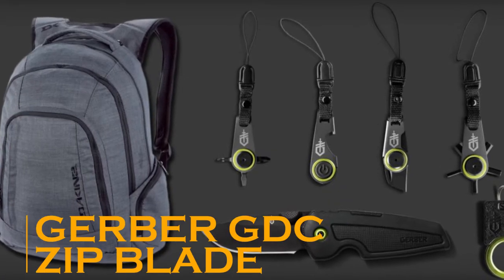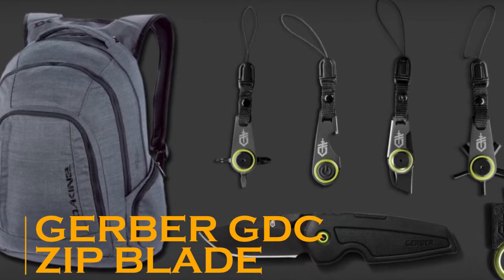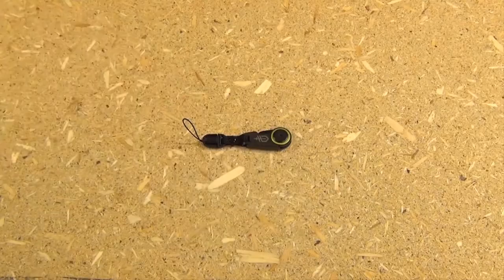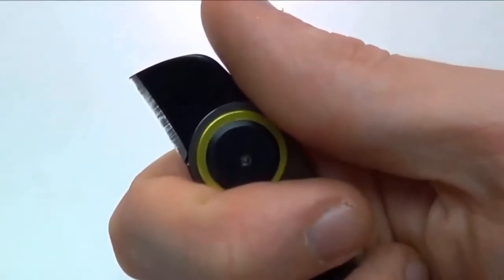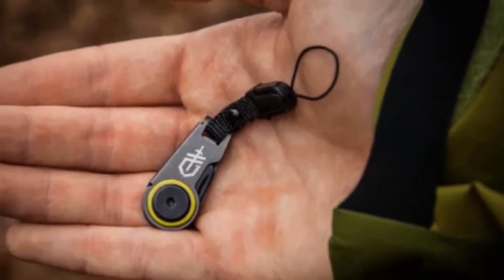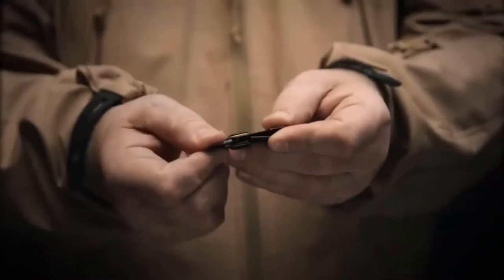The Gerber GDC Zip Blade. How many times a day do we need access to a sharp edge around town or in the office? The Gerber GDC Zip Blade can be a great solution, because it can be attached to a zipper on a jacket or a backpack, so you'll always be able to keep it close and have it around when you need it, especially since it's been enhanced with a practical quick release system.